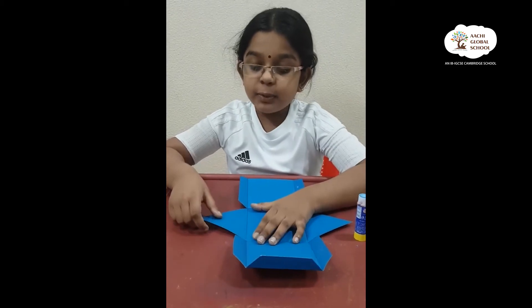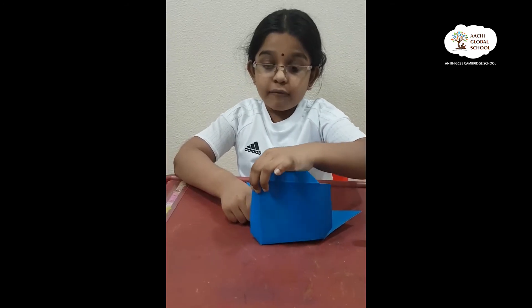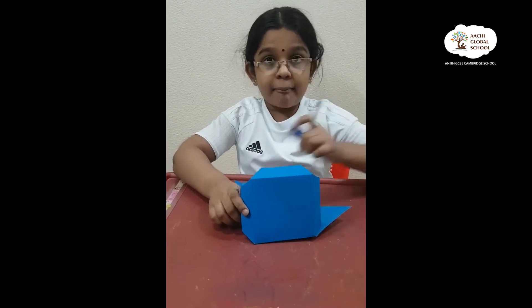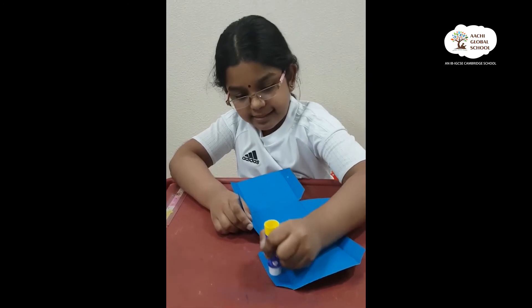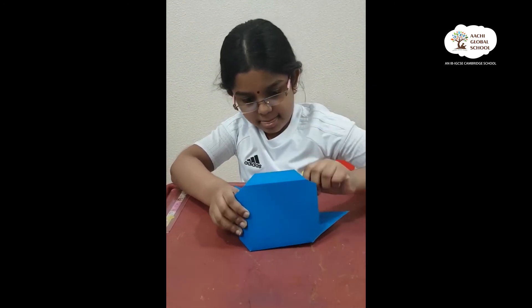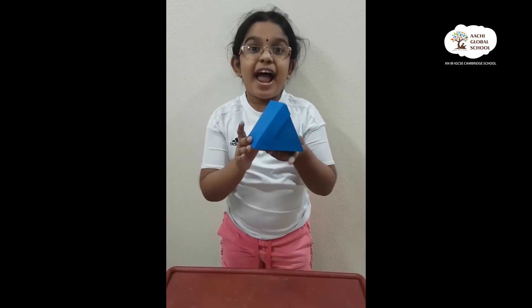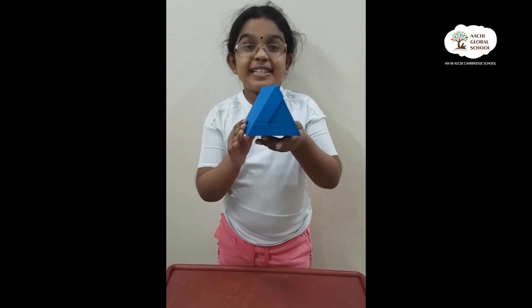Next, I have to bring the triangles up and then join them with the folded edges by gluing them, like this. Now I have made the triangular prism. You want to see it?